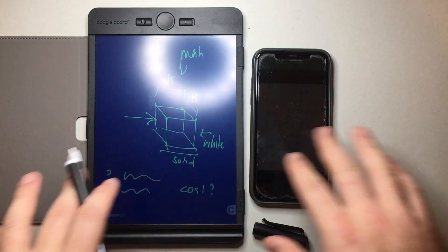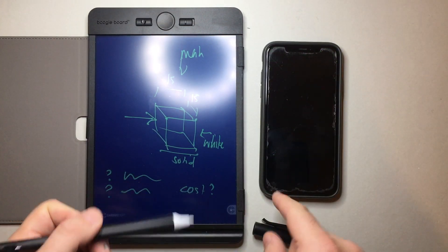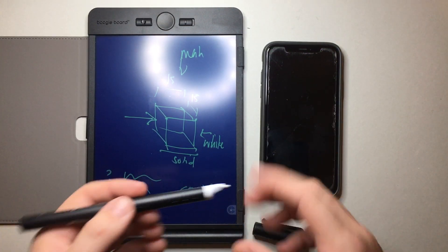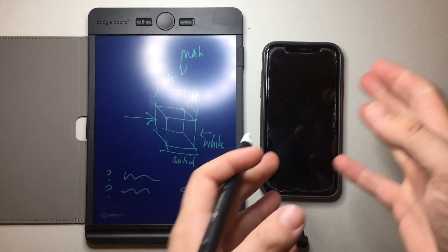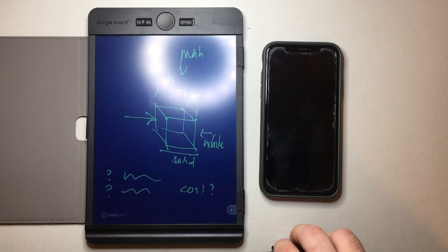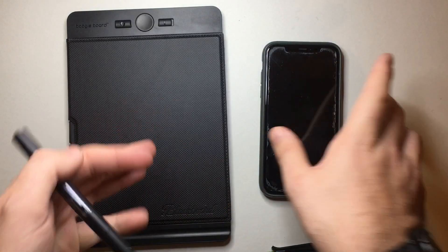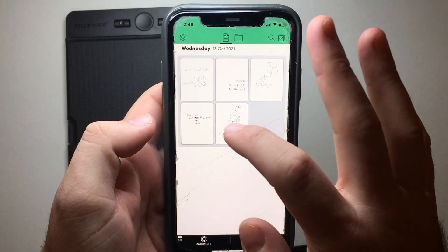It's all synced up, simple as that. Your phone doesn't have to be on for the syncing to work as long as it was previously synced up. If it's not synced up, there is memory in the pen so that when you do sync it, a few pages of your information will be transferred over. Now I want to show you some of the things that can happen in the app.